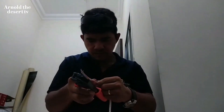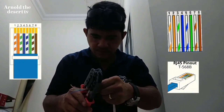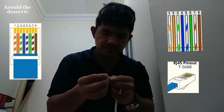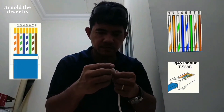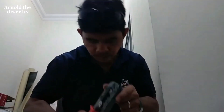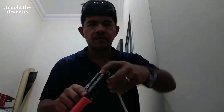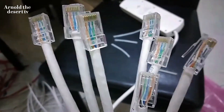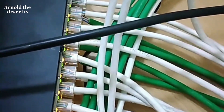Start RJ45 crimping into the CAT6 wire. Follow these color codings. This is the finished crimping, and this is also the connection of RJ45 at the back of this controller.